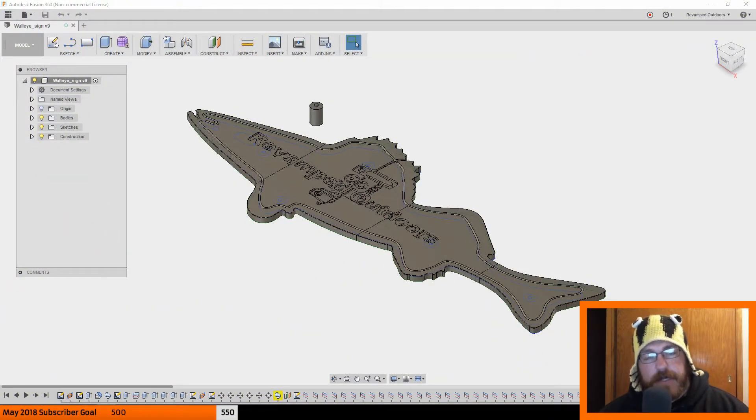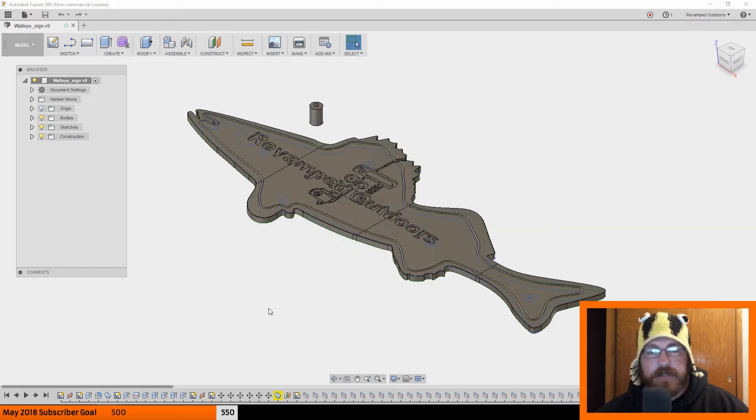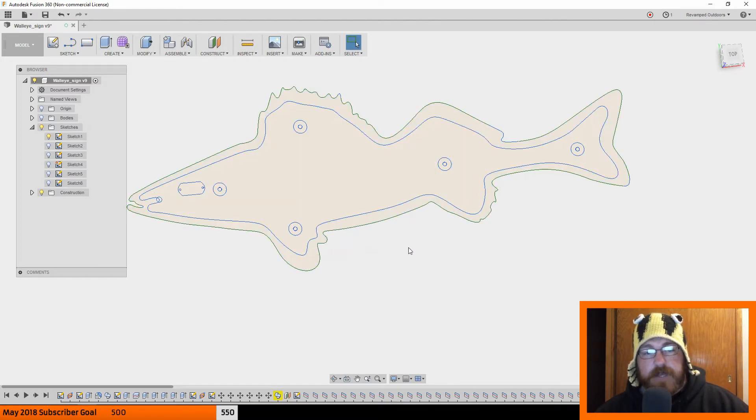Well, hello everyone. I had done a time-lapse of the design of this whole thing, but it would have just been like 5 minutes of sped-up footage and would have been kind of hard to see what I did — I don't think anybody would have got a whole lot out of it. So I figured I'd just run you through the steps of the design. If you find it helpful, put it down in the comments. But we're here in Fusion 360.